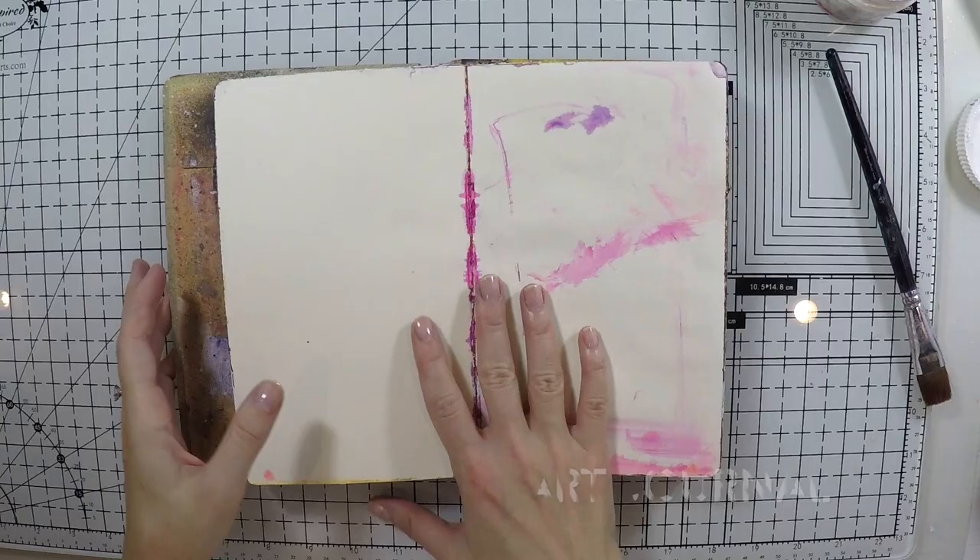Hello, Umut here. Welcome to another video. Today I'm going to work on my art journal and create a lovely page.